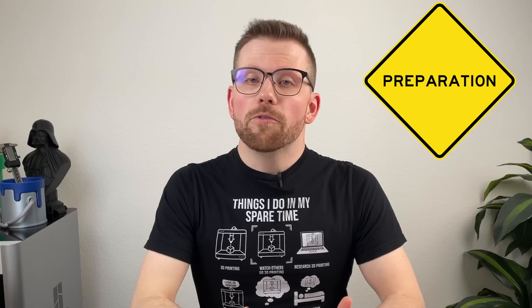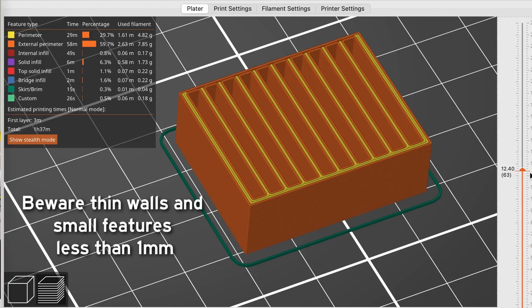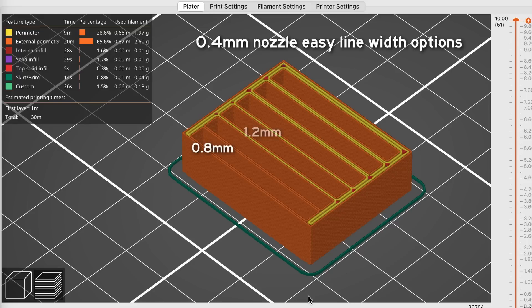First up, preparation. Before you even begin slicing, it's important to select a model that is optimized for 3D printing, as much as possible at least. Thin walls or generally small features will look best when greater than 1mm. Keeping features around a multiple of your line width can help because your printer won't have to fill in a lot of gap between walls. For a 0.4mm nozzle, this would mean keeping small areas to around 0.8, 1.2, or 1.6mm. If you aren't designing or modifying the part yourself, you'll have less control here — just be on the lookout for small areas that might be a challenge to print.